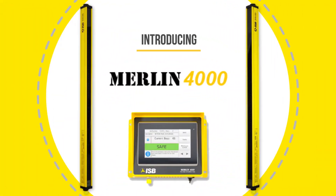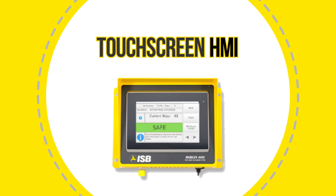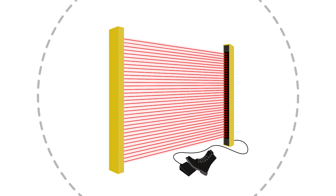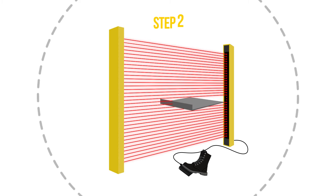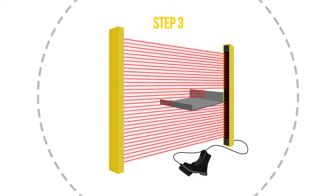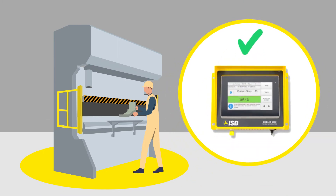Introducing the Merlin 4000. By utilizing a dense Type 4 safety light curtain across the entire front of the machine and a touchscreen HMI, the Merlin 4000 learns and stores in its memory the proper locations and sizes of the part flanges in the same amount of time it takes to make a sample part. It will then compare these patterns to the actual conditions during part fabrication and only allow the press brake to operate if the part has the correct size and is properly positioned for each step.